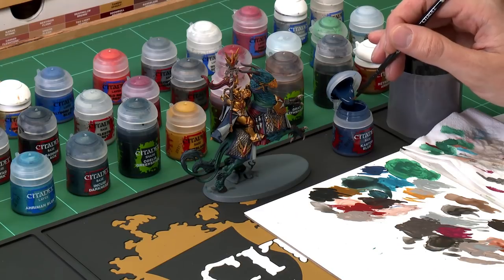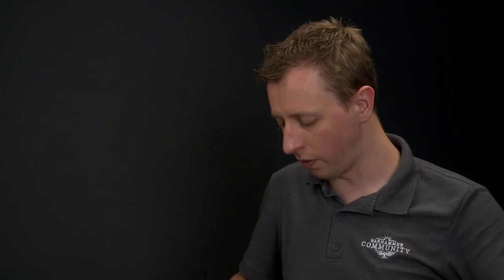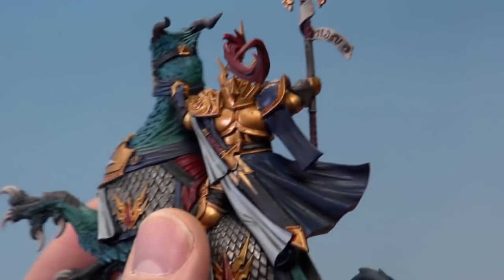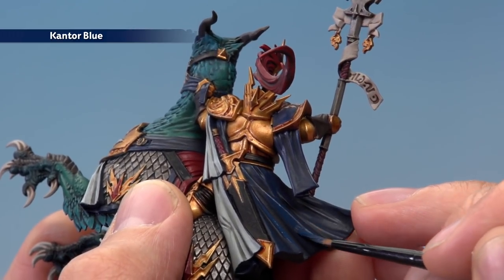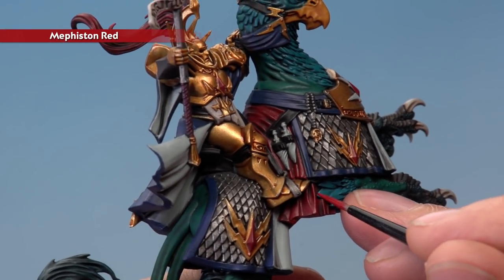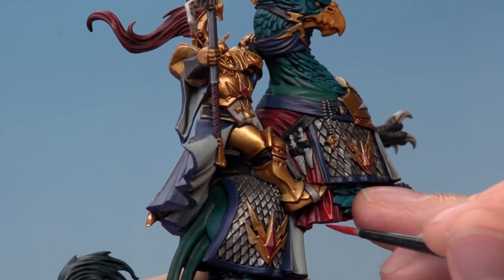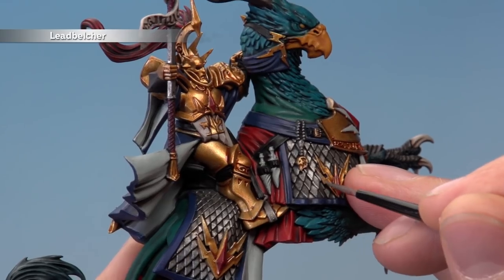All the remaining base colours are reapplied using the same layering technique. First, Kantor Blue reapplied to the blue parts — you might want a medium base brush for the larger areas like the back of the cloak. Apply it to the blue areas, avoiding recesses where the shade has settled. Then return to Mephiston Red for the saddle cloth only — the gems and helmet plume will be addressed later. Finally, go back to Leadbelcher to brighten up all the silver details, painting towards the bottom of each scale and leaving them darker towards the top.